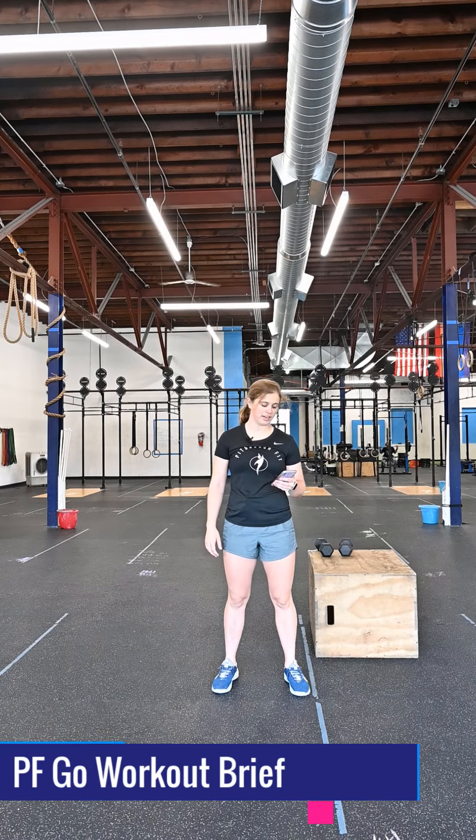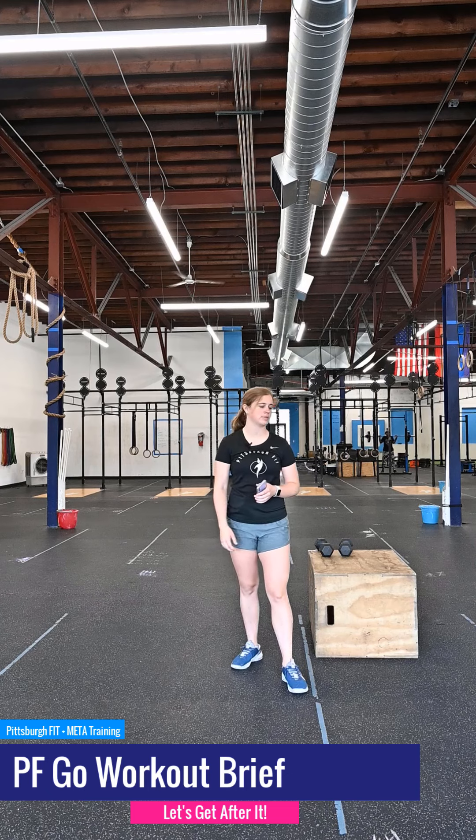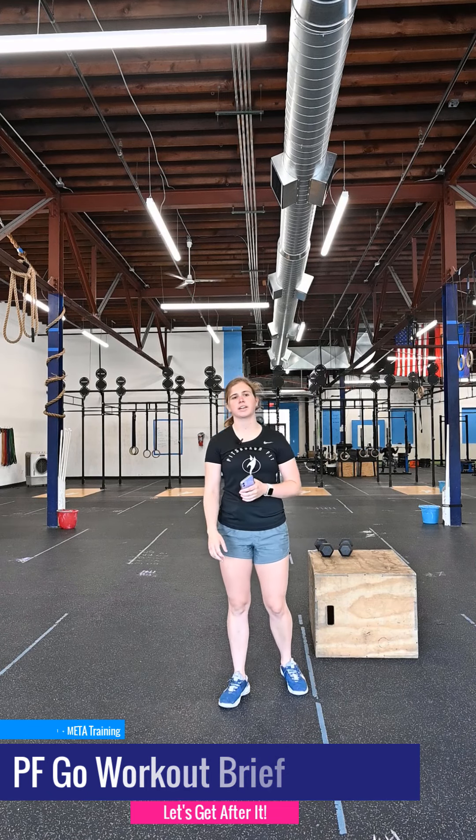In training, you listen to your body. In competition, you tell your body to shut up. What's up, guys? It's Grace from Pittsburgh Fit, here to take you through your workout.